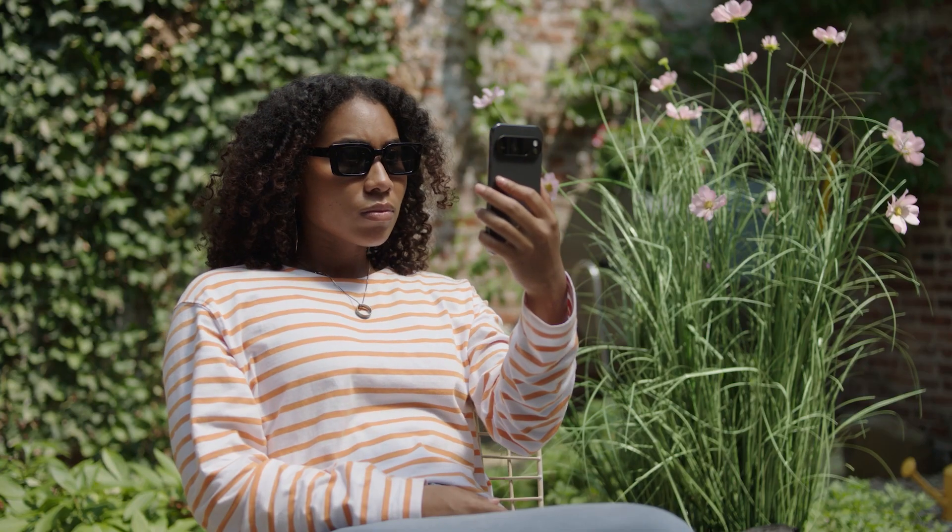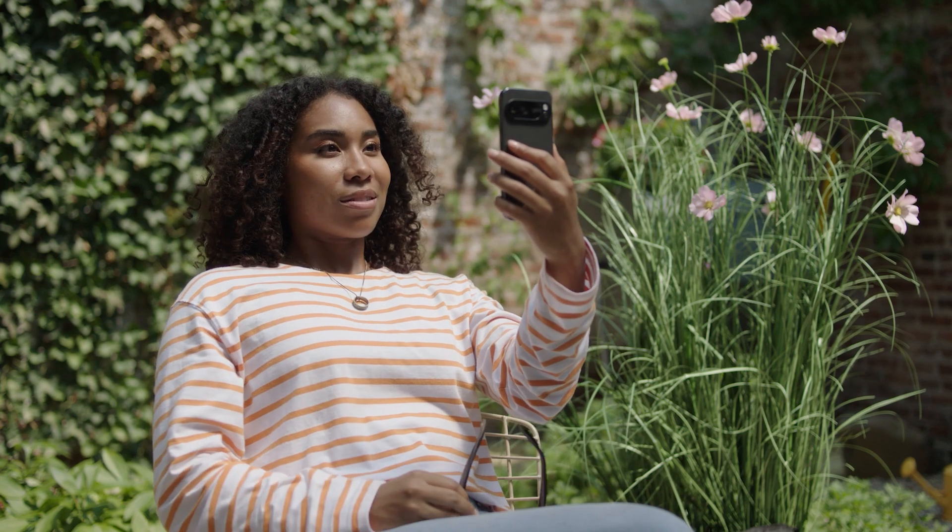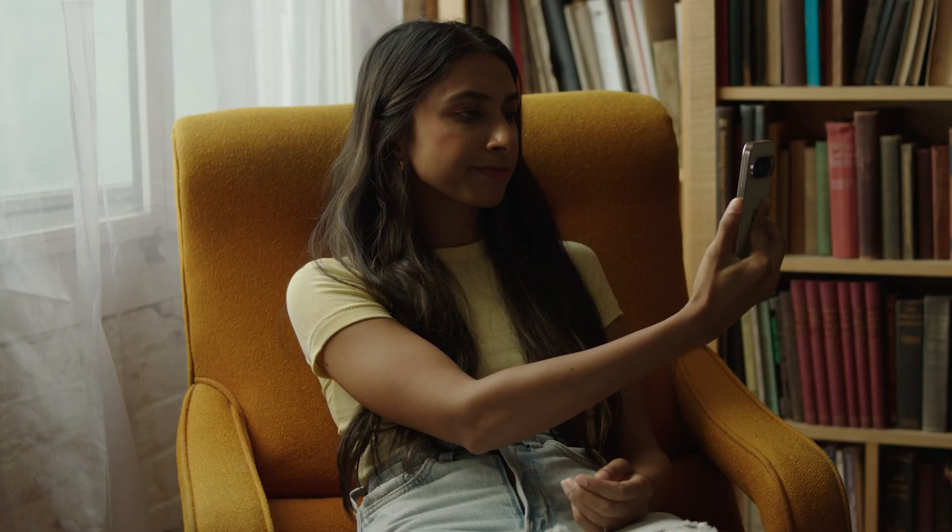To use Face Unlock, position the screen in front of your face. If you're having trouble with Face Unlock, try removing accessories such as sunglasses, or moving to a brighter spot if you're in a dark environment.